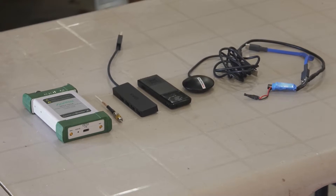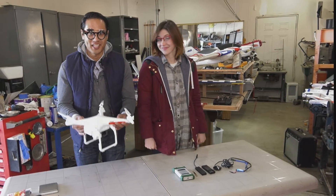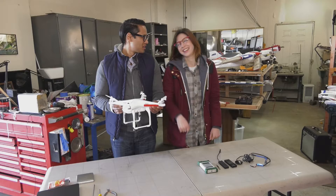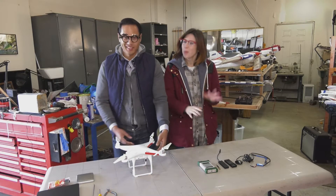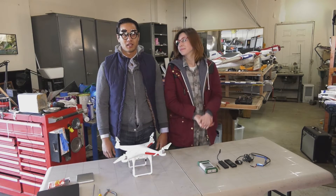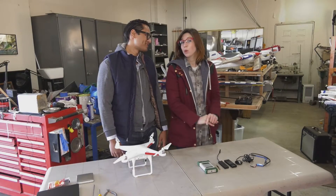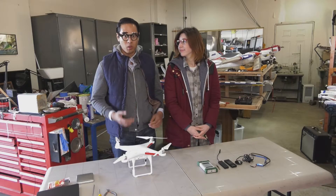Next up, assemble the requisite equipment. First we need to assemble our flight package. Let's start with this rockin' DJI Phantom UAV — that's unmanned aerial vehicle — it has a 25-minute flight time, more like 15 with payload. Our payload weight budget is only 28 ounces, which is about 790 grams. So how are we going to fit everything we need to find that signal with only 28 ounces of gear?